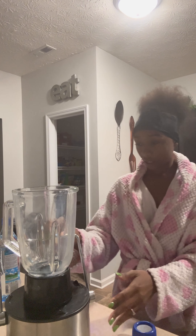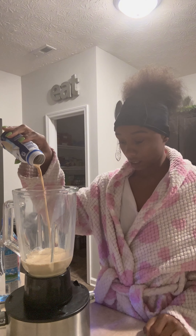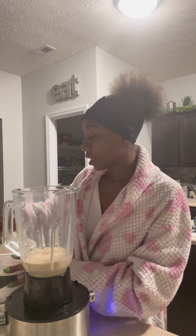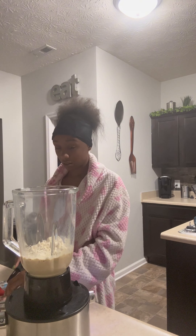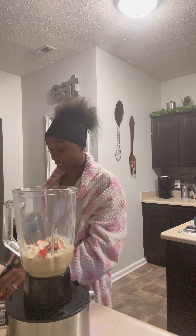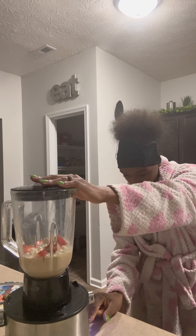Alright, we gotta actually... put this back. Okay Lord, please let this work. I was supposed to put like a bunch of other stuff in here. I can barely figure out how to work it — I put the light on in the kitchen. I wonder if I was waiting to cut these. I don't know what to put it on — I'm gonna put it on... can I just push the button?